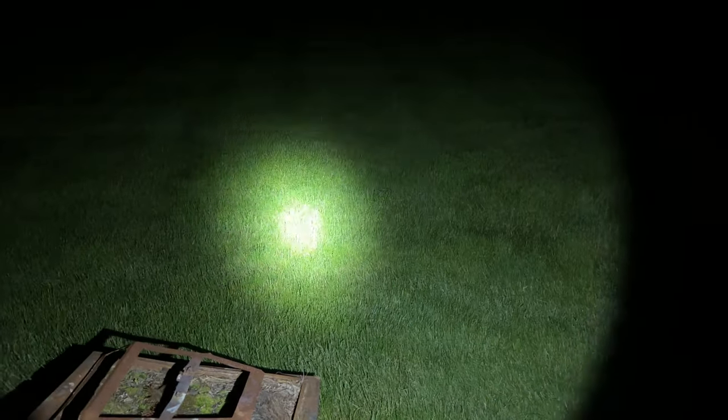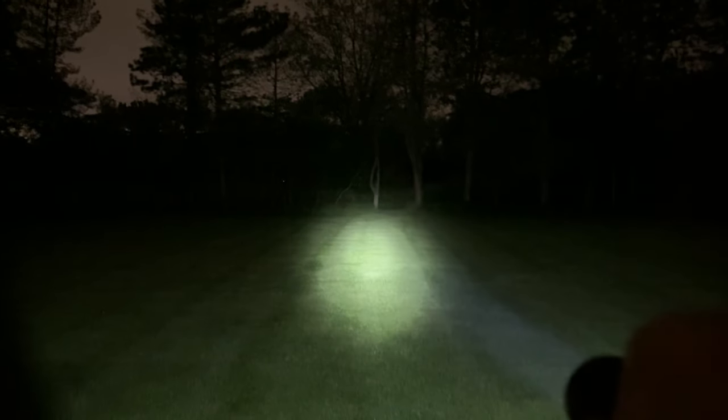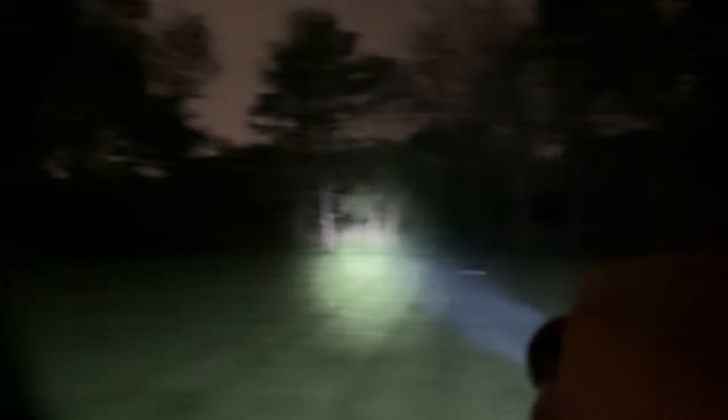I'm just going to turn on this Catapult - and look at that, just illuminating the trees way out there. It's like a tractor beam of light. Holding it down for low mode - that would be perfect for hiking. About 30 feet out there is well illuminated and you can see the center beam, but the flood goes really far out, probably 15 to 20 feet on either side. Going up to medium - this is probably the mode I'd use if moving at speed, biking, those types of things. Everything turns to high definition.